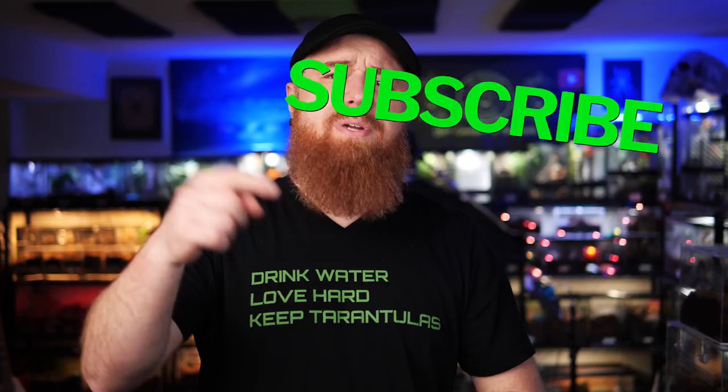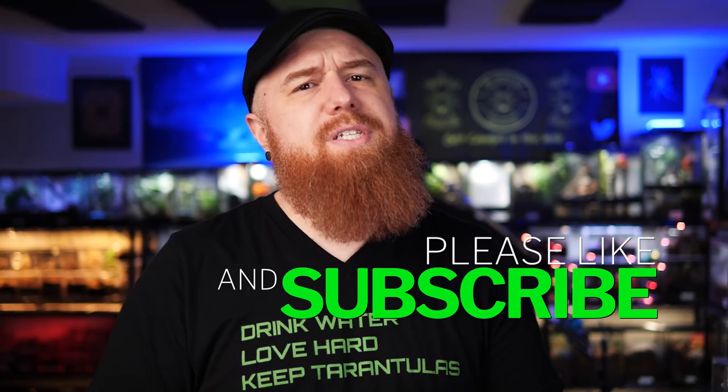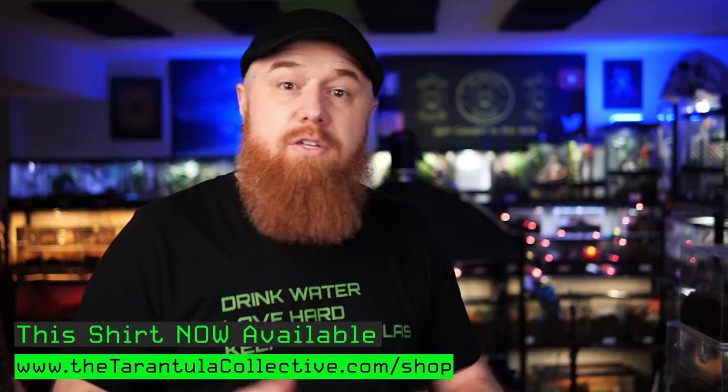Welcome back to the Tarantula Collective. My name is Richard, and if this is your first time here, be sure to hit that subscribe button so you don't miss any new videos, especially if you're interested in tarantulas, scorpions, or all exotic pets. To really go in depth on how I'm feeding my spiderlings, we're going to head back to this table — it'll make it a lot easier and I can show you exactly how I do it.